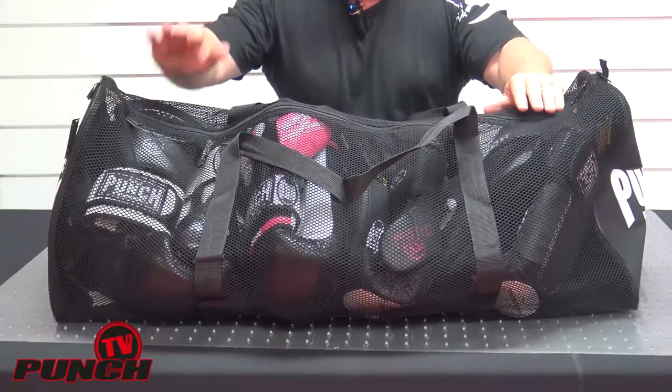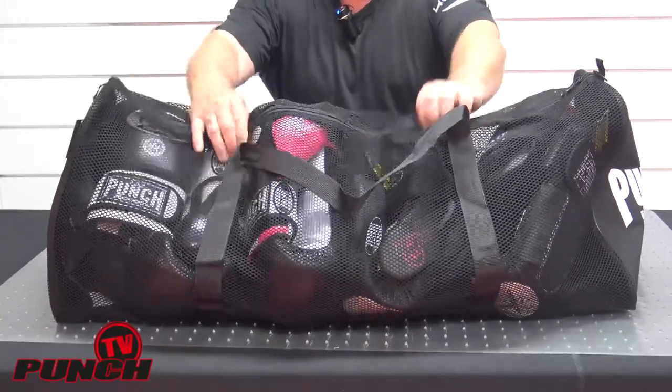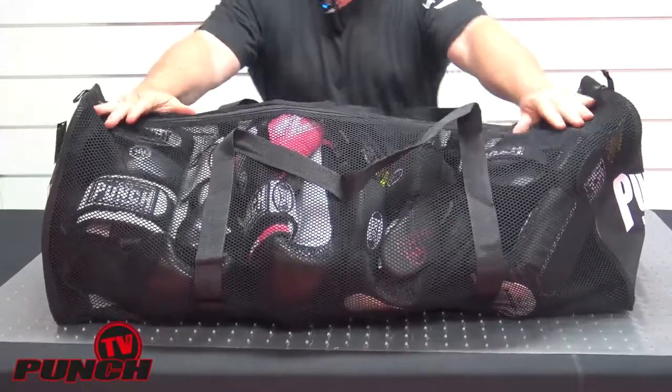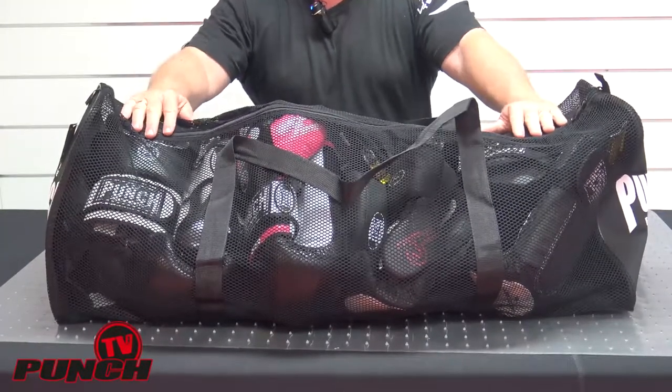The capacity I've filled it for is four pairs of focus pads and four pairs of large boxing gloves. I've done that easily with room to spare, so you could jam five sets in if you packed it carefully, but if you just want to comfortably throw it in, four pairs of focus pads and four pairs of boxing gloves is straightforward.